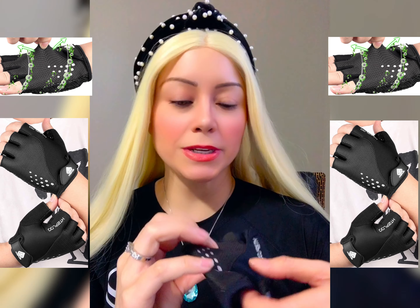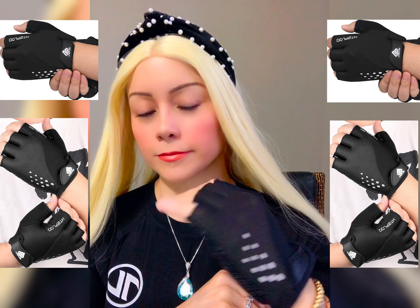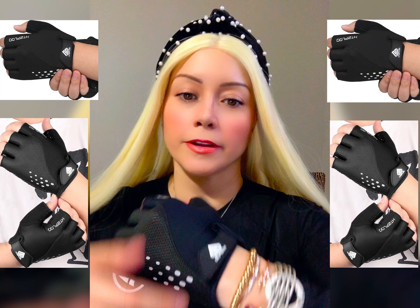It's extremely easy to put on. And they close right over here — it's a velcro.